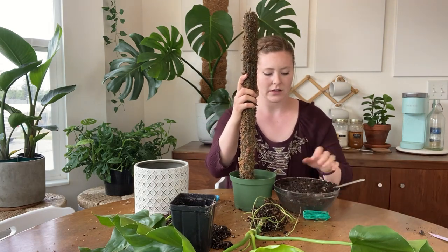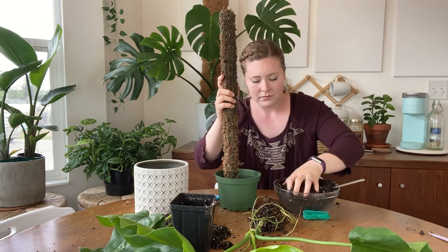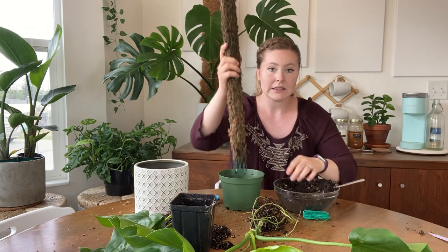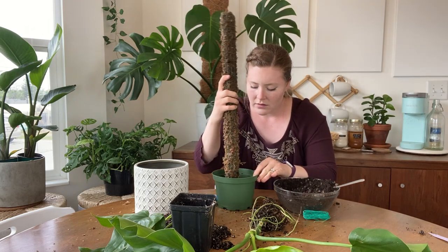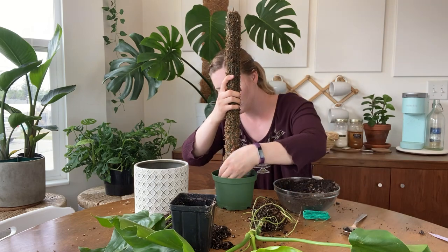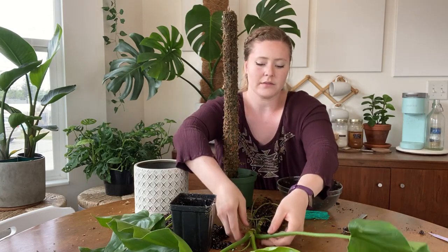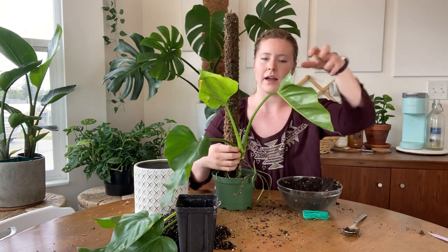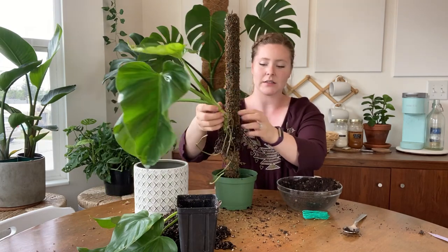So it's going right here. We're going to add some of this soil in — I'm using clean hands, by the way. Always wash your hands before and after. I'm throwing some soil into the bottom of this so that it can stand up easier, and that's part of the reason why I didn't put moss all the way down. Now I think we're ready for the plant itself. I can't decide what angle to put it at — let's face this little nubbin towards the pole.